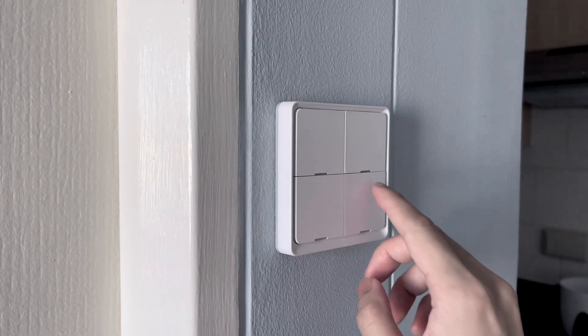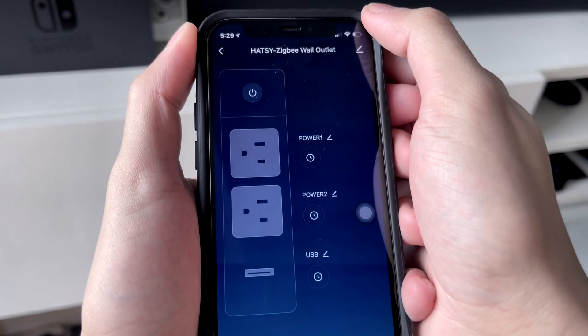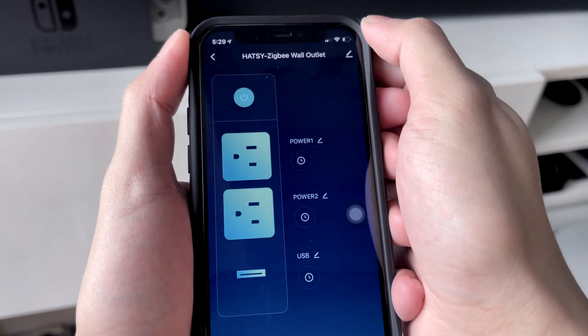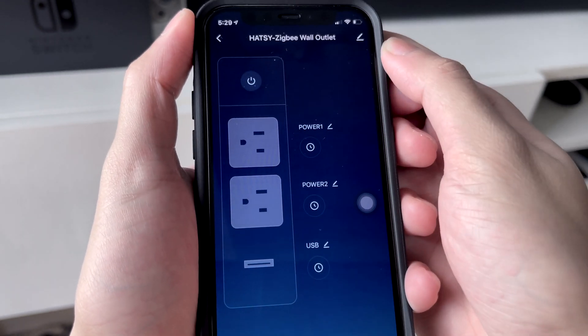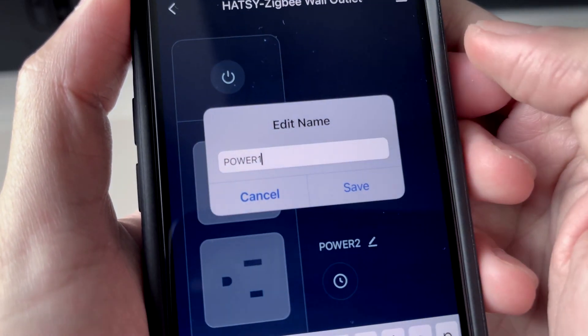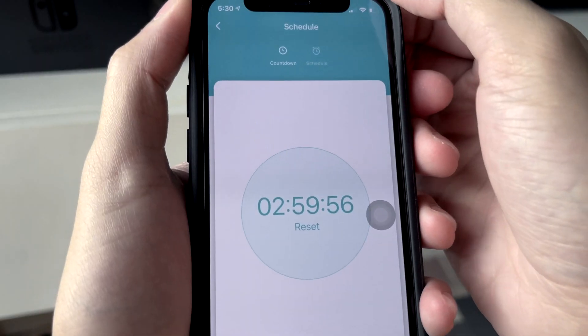You can link this to your smart scene switch or control it using your voice. Here's the user interface of the outlet. You can turn them on or off all at once or trigger them individually. You can set a name for each outlet, and you can also set schedules or countdown timers on the app.